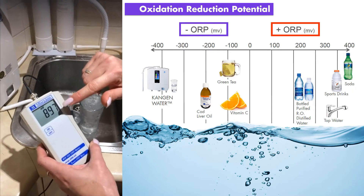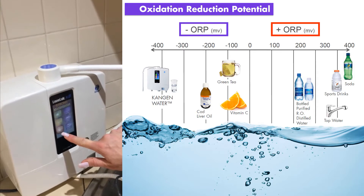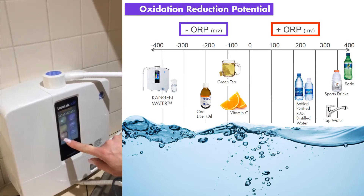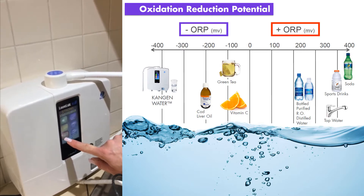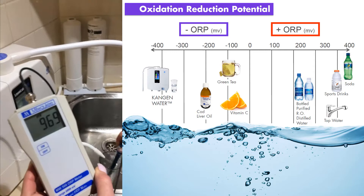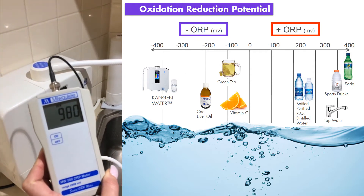I'm just doing a little ORP test here, using 2.5 water. Remember that pH is measured between 0 and 14, so when I press the 2.5 button, the strong acidic water comes out of the small hose and into here. Have a look at this reading — plus nearly 1,000. Can you see that?